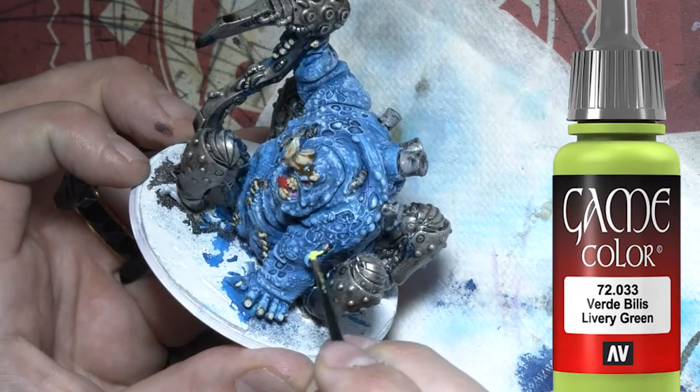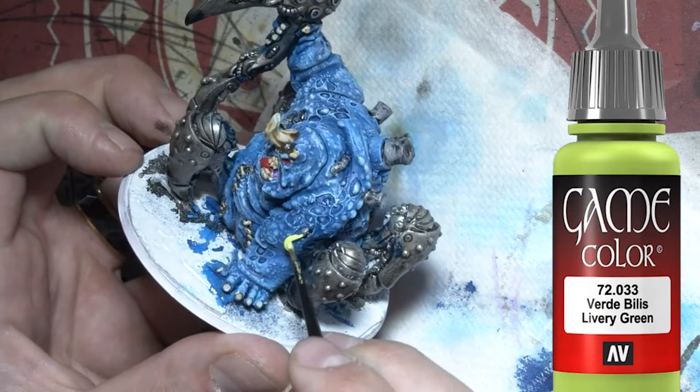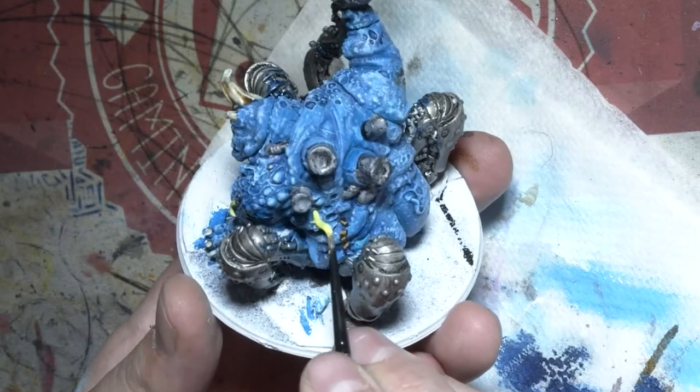Here I noticed that there are a couple of little tubes and stuff running from his body so I decided I'd put a nice fluoro green over all the tubes.